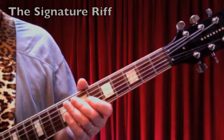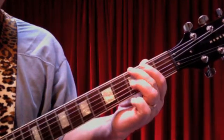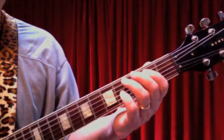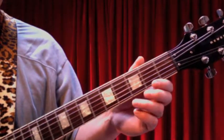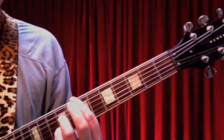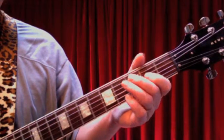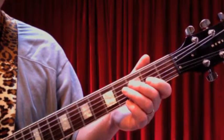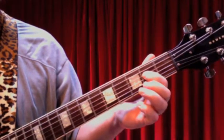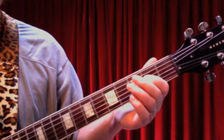Let's talk about that opening signature riff for Day Tripper. We're going to keep it nice and compact — we're going to play with the 1st, 2nd, and 3rd fingers on the 2nd, 3rd, and 4th frets, with some open strings in there as well. The riff starts on a low open E string, and that's in conjunction with what the rhythm's playing, which is an E7 chord. The riff starts on a low E note, open E string, and then moves through a progression, eventually ending an octave above on the E on the 4th string, 2nd fret. Here's what happens in between.